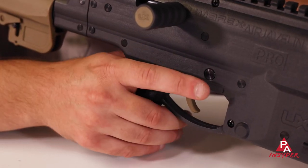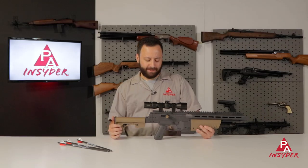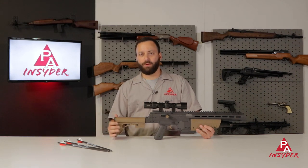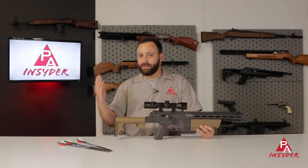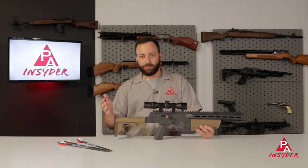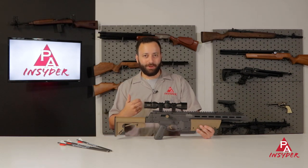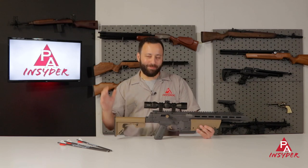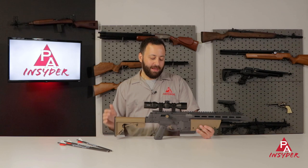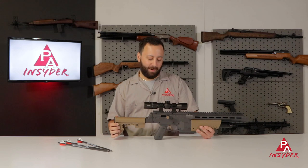Dropping down to the trigger — the trigger is not amazing, I will be very honest with you. It does have a fair bit of creep to it and is certainly not the lightest, but once you get used to it, it's going to be hunting friendly. Very similar to a lot of crossbow triggers, honestly — they're not made to be precision triggers. It is unadjustable, so you have to live with it as it comes out of the box.